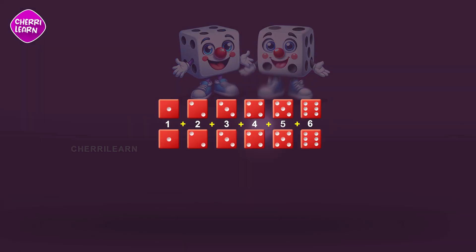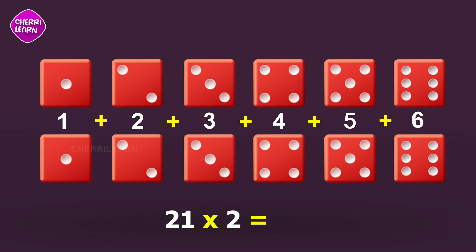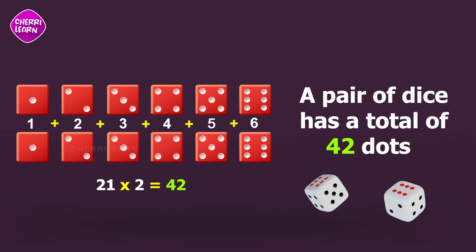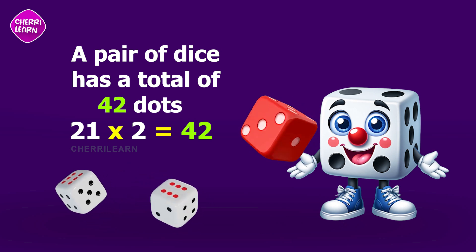Since we have two dice, we multiply that number by two, so twenty-one times two equals forty-two. There you have it — a pair of dice has a total of forty-two dots. Pretty cool, right?